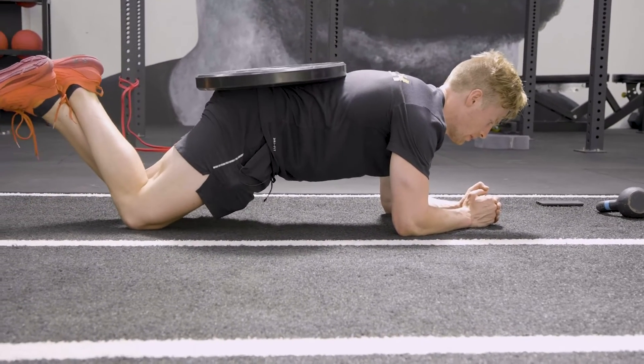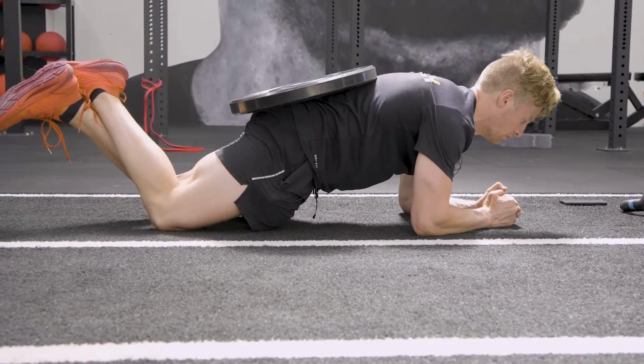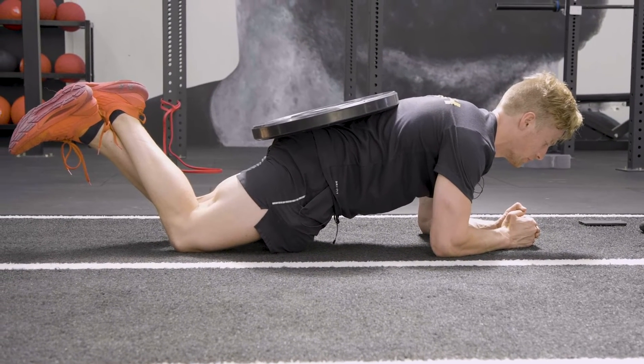Feet off the ground and squeezing our glutes down into the floor, pulling our elbows into the floor, keeping our core switched on.